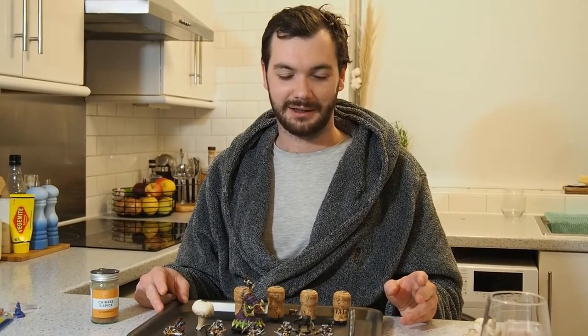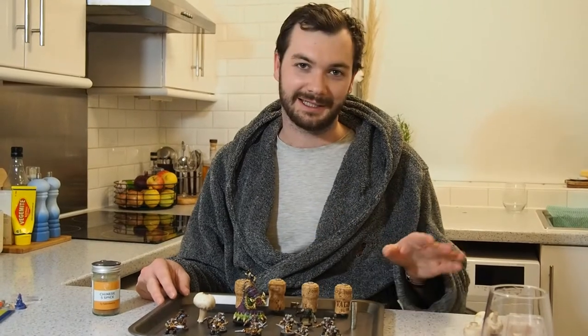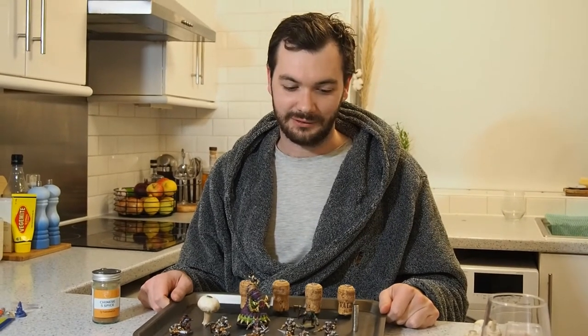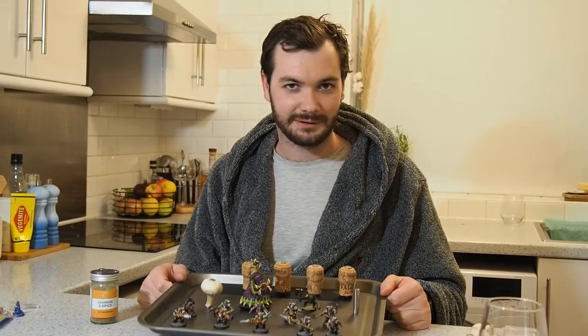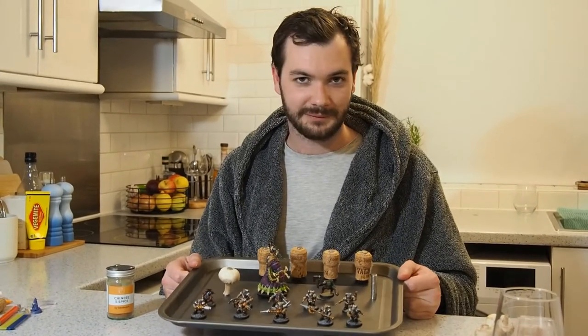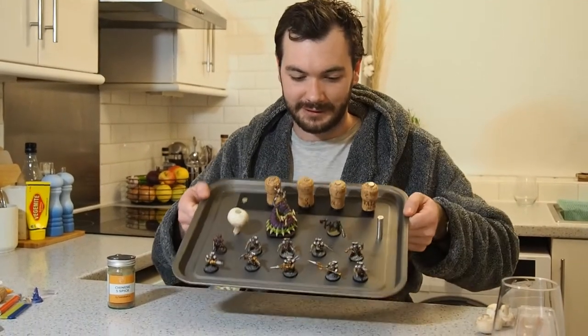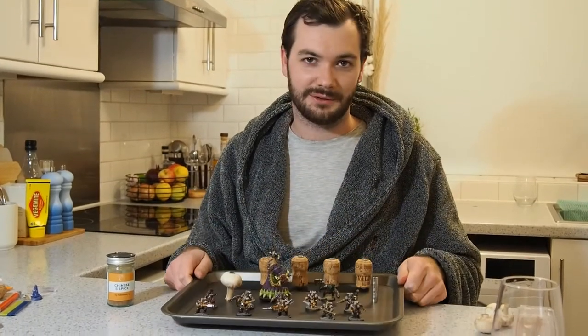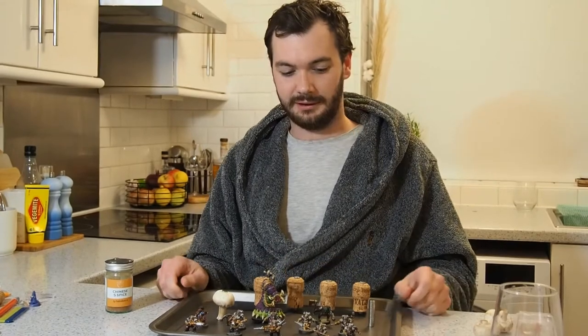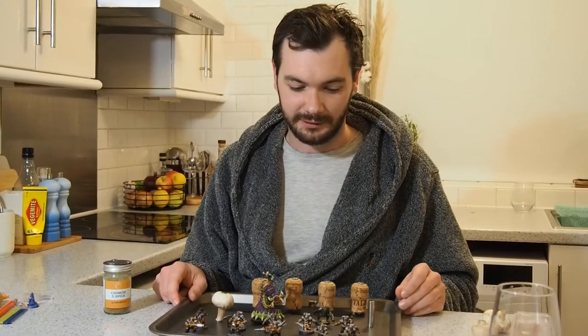There are a few more cool things you can do with magnetized painting handles and miniatures. Sticking with the culinary theme, you can use steel baking trays to carry all your stuff around — they're all stuck to it, so that's super useful. If you want to melt them down and turn them into raw plastic, it's quite handy for that too.